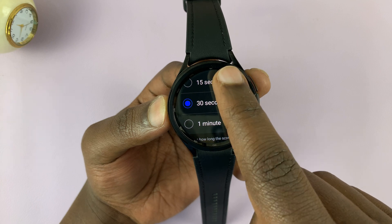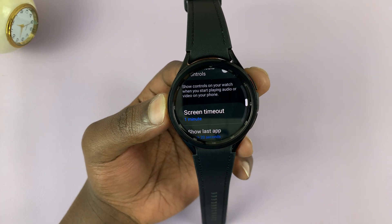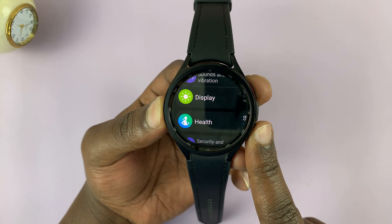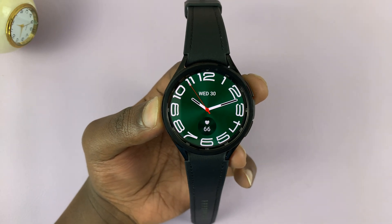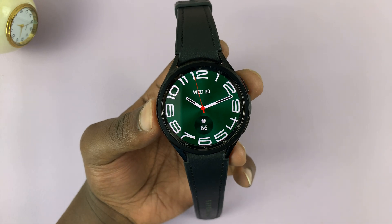So you have these three options: 15 seconds, 30 seconds, and one minute. I'll go for the maximum just for the sake of this tutorial, but you can choose whatever screen timeout period you want. So now the screen will stay on for the amount of time that I've chosen before it automatically goes off.